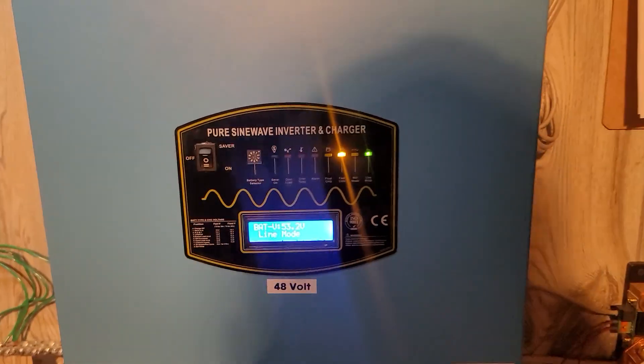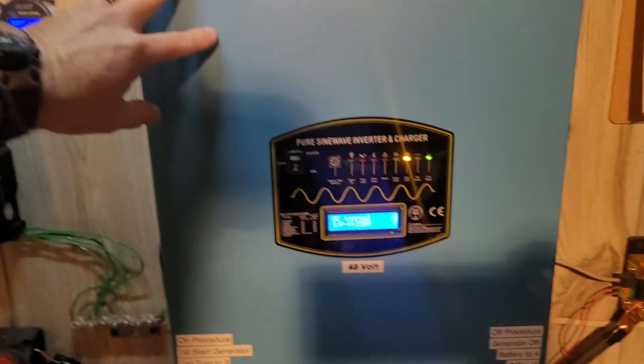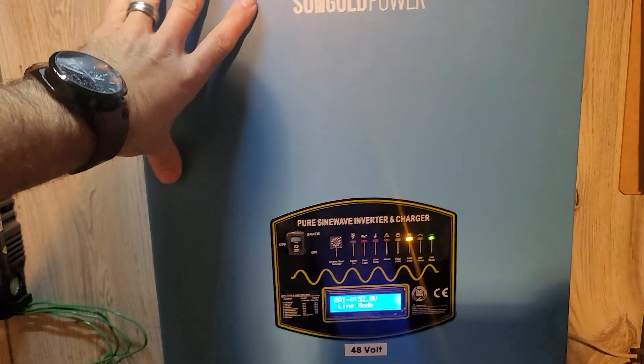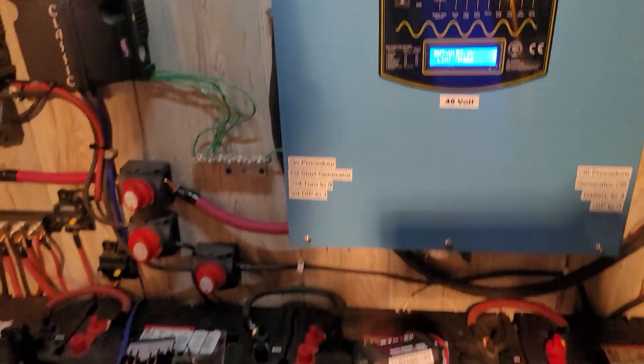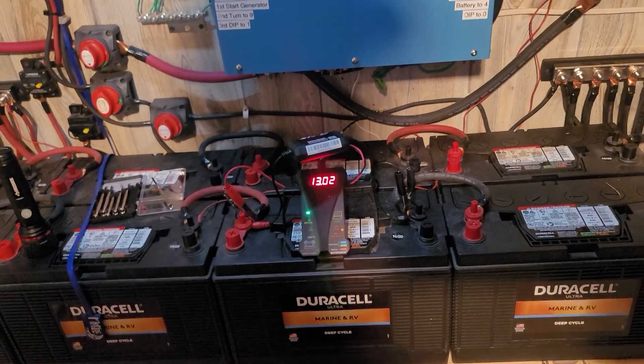Hey YouTube. So, a little video on the Sun Gold 12k inverter. Obviously these inverters are made to take the batteries when they're around 10.5 volts — that's when it's made to turn on to start charging your batteries. As we all know, with lead acids, at 10.5 you've done killed your batteries.